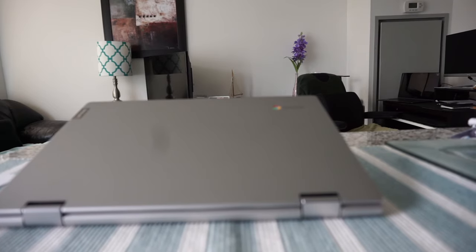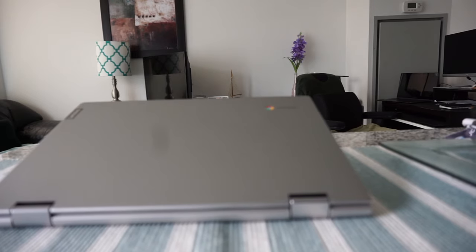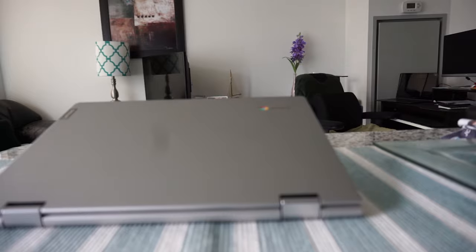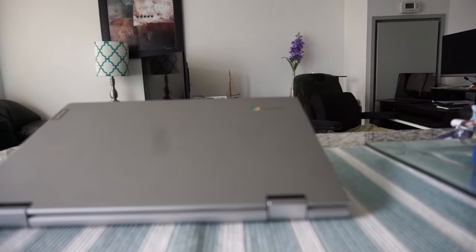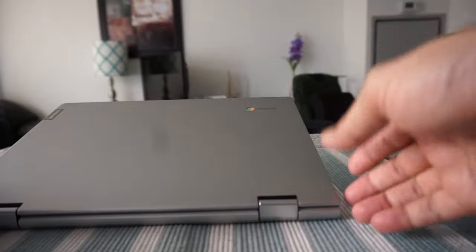On this channel I do a variety of videos, not limited to any specific topic or subject. I do some Chromebook videos as well. Today I have my Chromebook right here and I'm going to show you how to start doing a power wash or factory reset.